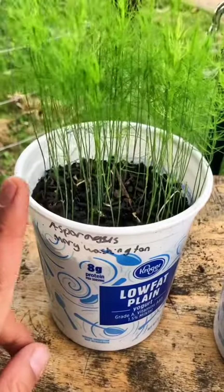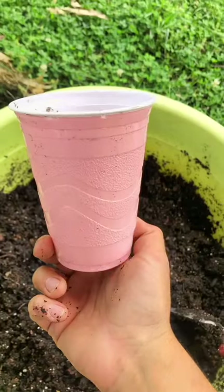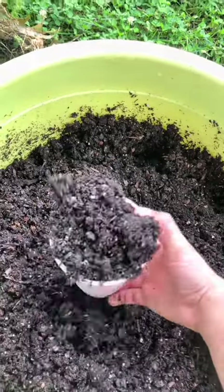I'm getting ready to pot up my asparagus seeds — Mary Washington asparagus and sweet purple. I like to use solar cups as it's inexpensive. I drill a hole in the bottom and I'll be able to use these year after year.